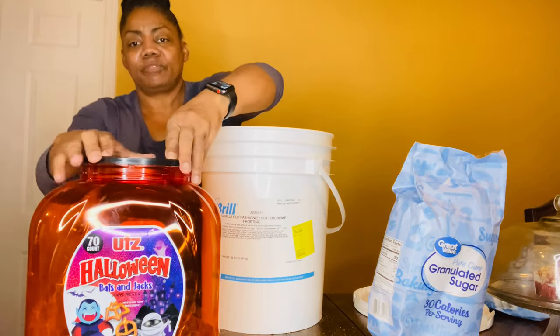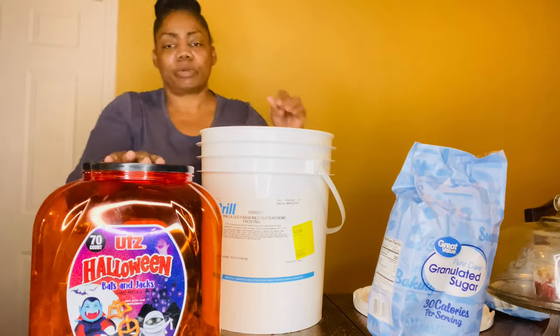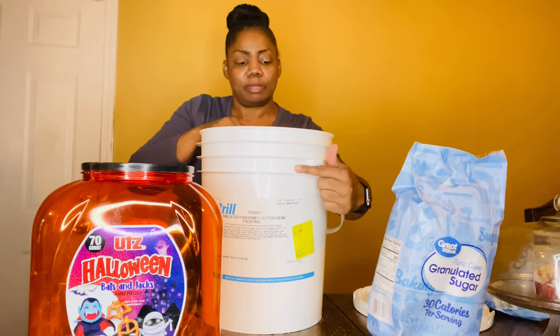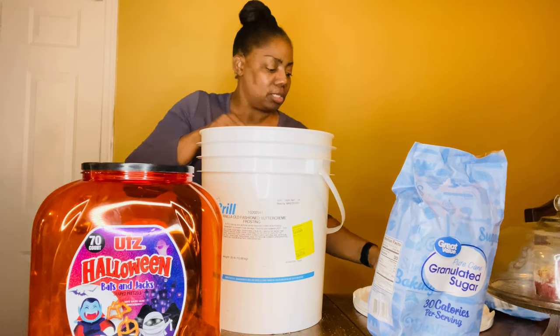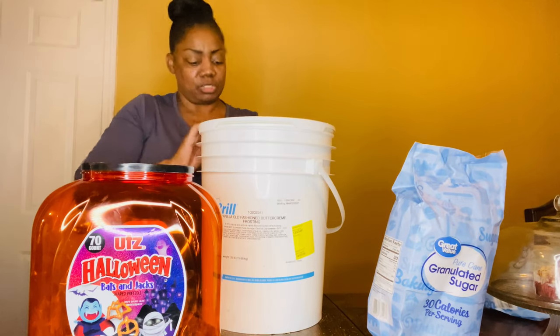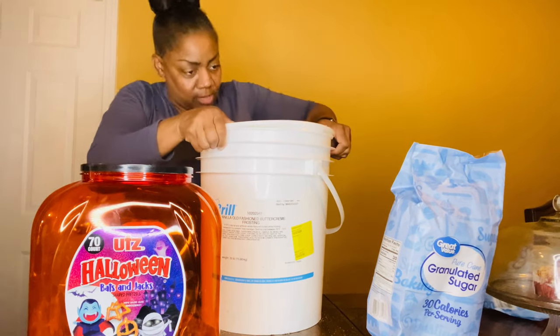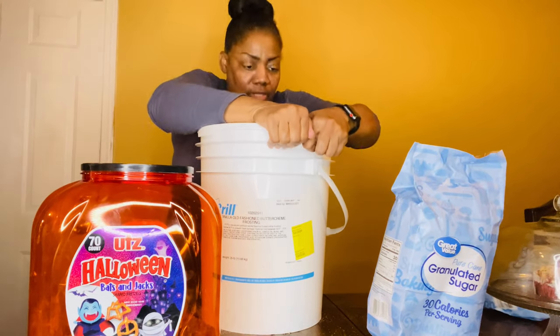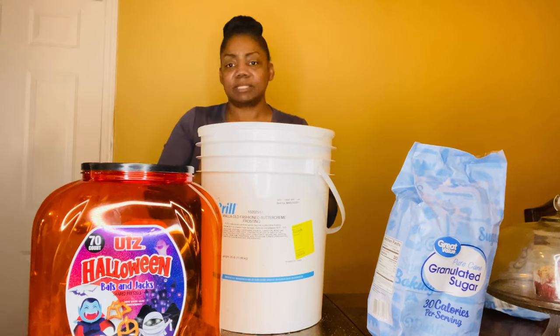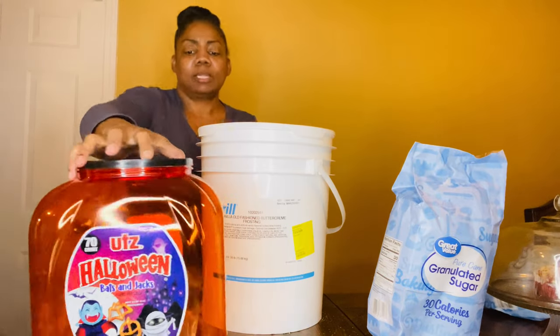Now that's good and full. This container right here is for our everyday use. The sugar is filled up to here, so it is good. We'll close it up — make sure everything is dry before you do this — and make sure you hear those snaps. That one is done.